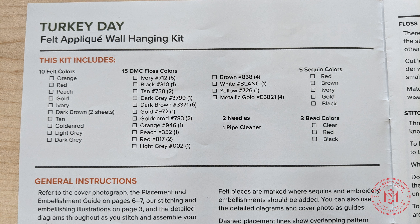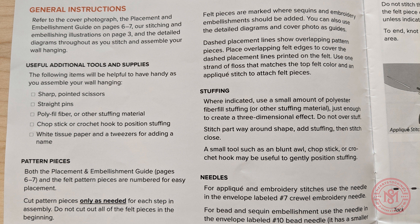The first thing that you'll see when you open your kit instructions is a list of all the items that the kit includes to finish it. We recommend, before you do anything with the kit, to use this guide as a reference to check that everything is indeed included. This includes felt, floss, needles, sequins, beads, and any other additional items such as pipe cleaners or cording that may be already included.